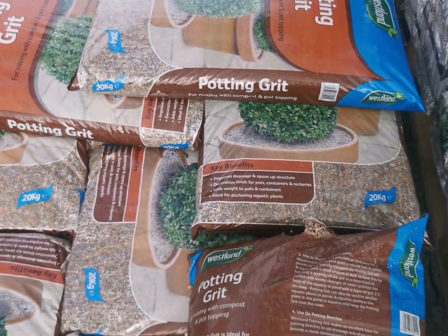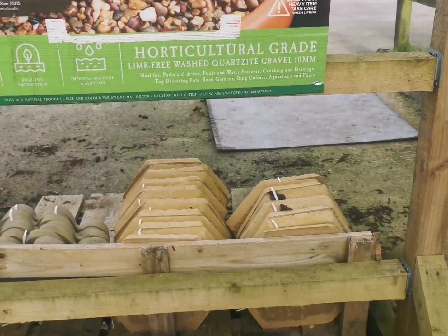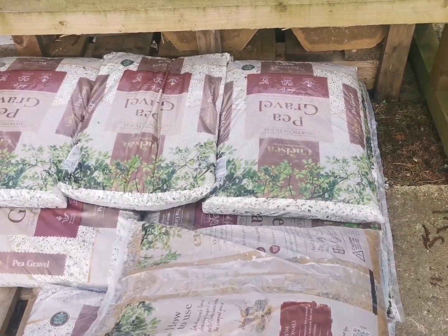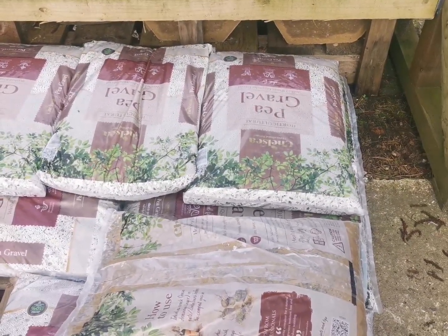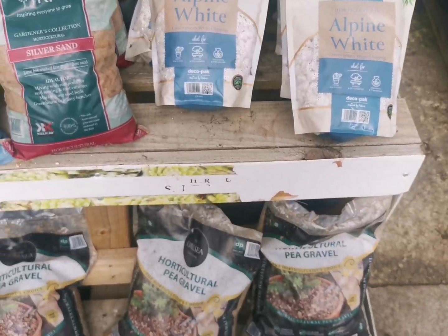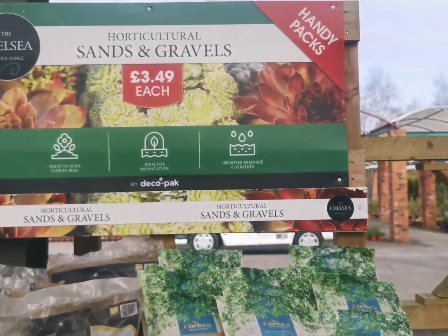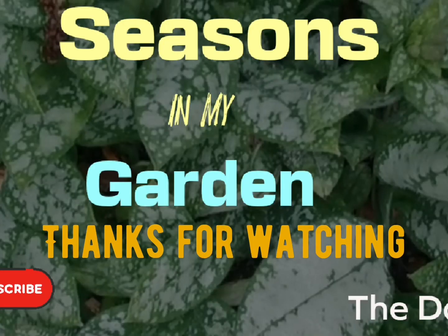I just want to say finally a massive thank you for all the subscribers and all the nice comments I've been getting recently. I really appreciate it and it's nice to have feedback. I'll keep on trying to put out some interesting stuff, and don't forget I will be putting out garden-related stuff both outside and inside. Happy gardening!